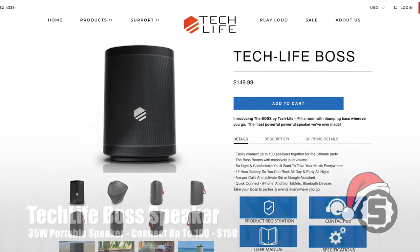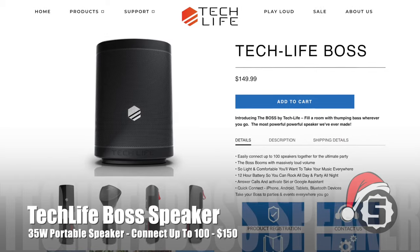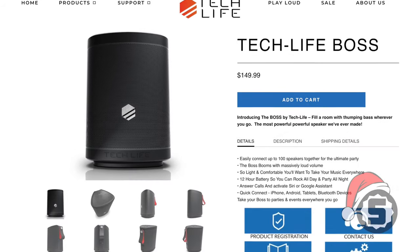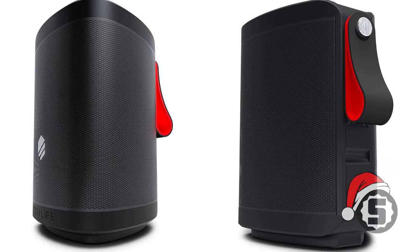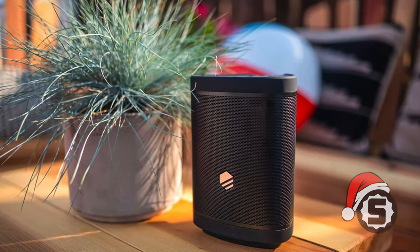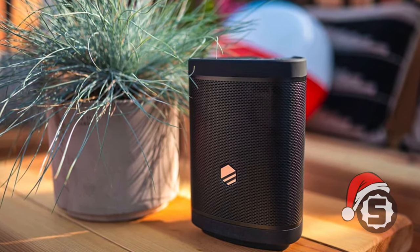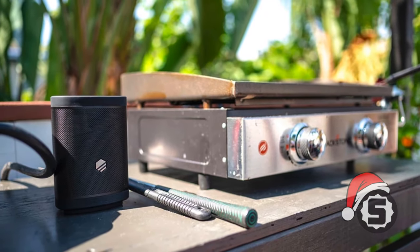Next up is the TechLife Boss portable Bluetooth speaker. It's not just one speaker — if you buy more than one, you can connect these wirelessly up to 100 of them and they'll sync stereo sound, so you get great sound wherever you want it. Premium quality, very good sound. You get heavy bass and up to 35 watts with each speaker.